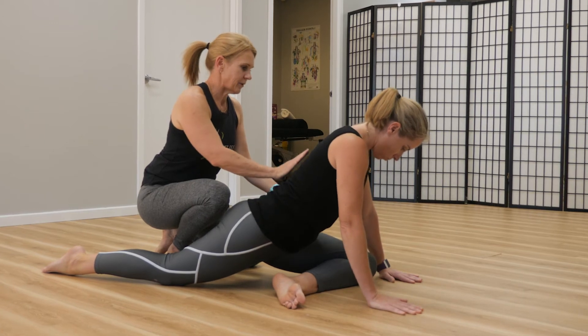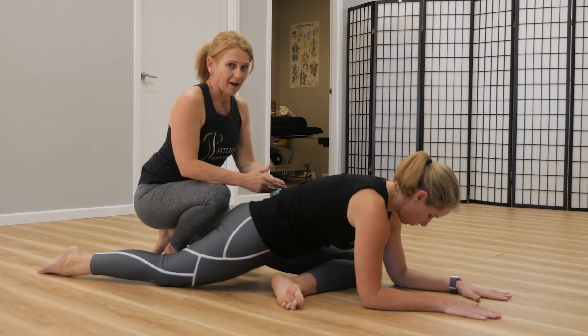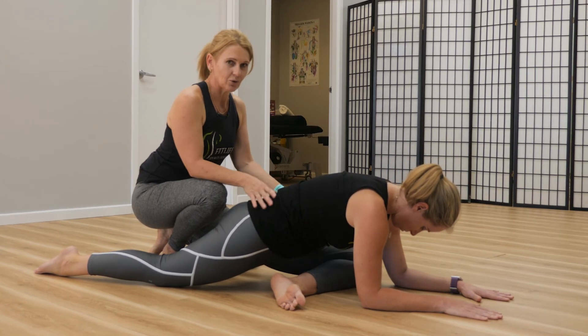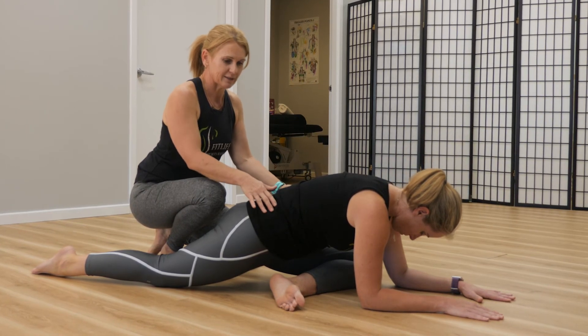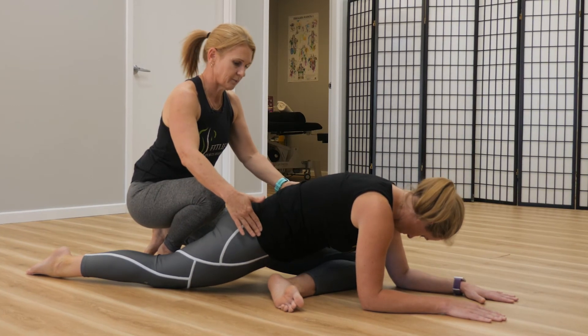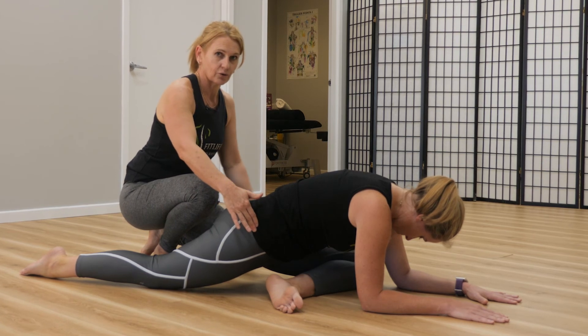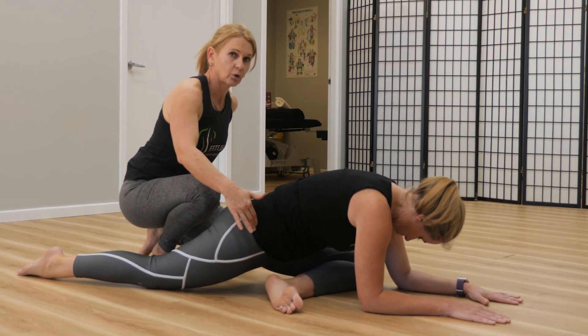A lot of people will lay down in the pose if you can do that. That's not necessarily your ideal position — you're not necessarily going to get a better stretch out of it. Sometimes it is better to stay up on your hands and just make sure that your hips are correctly positioned, and you'll get that nice stretch through the back of your glute or your bum.